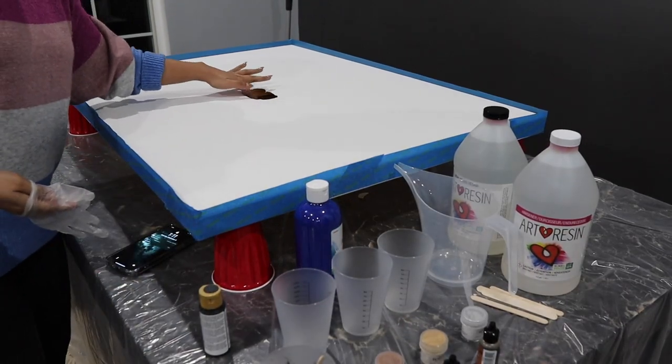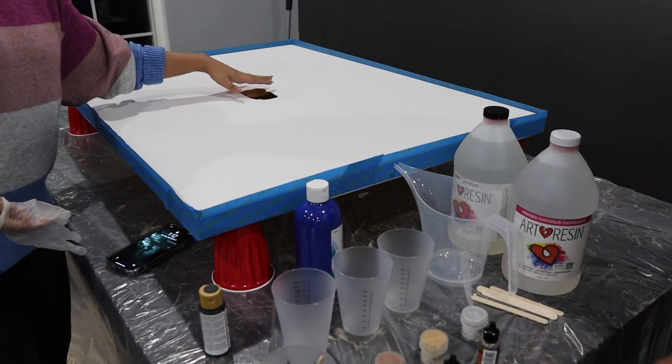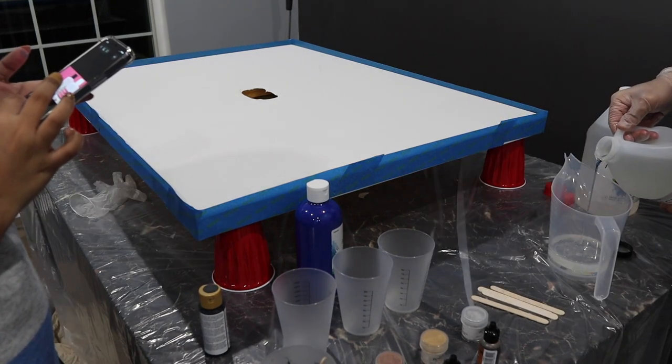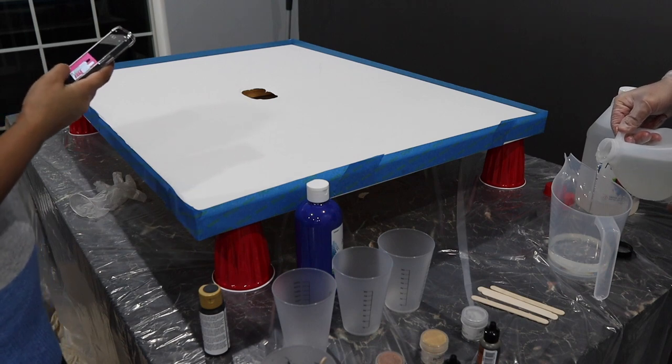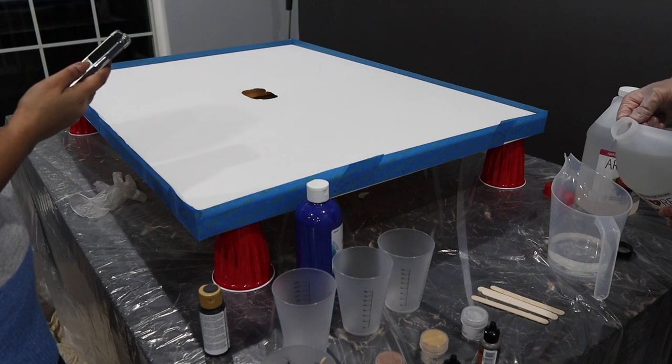We first need resin and then we need to build this. You need to do very little first. The instructions say to stir your resin and hardener mixture thoroughly for at least three full minutes.